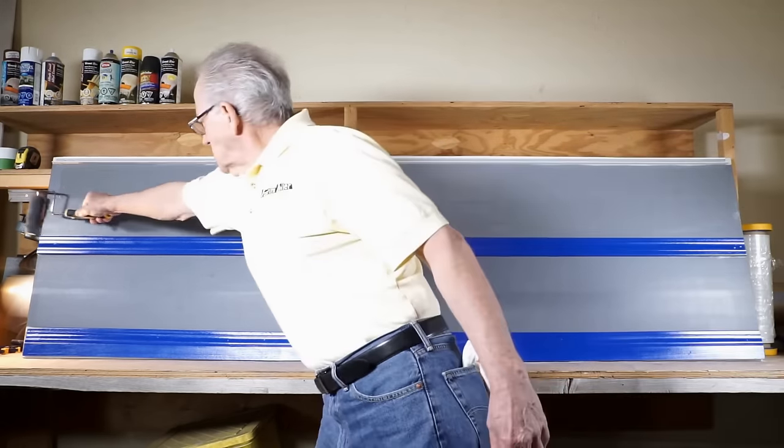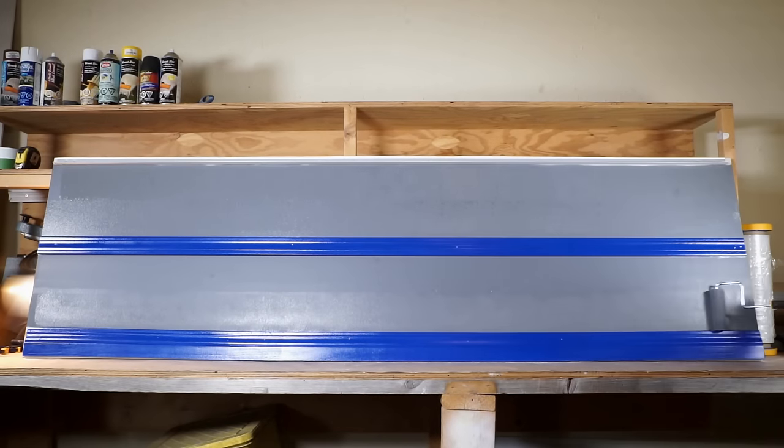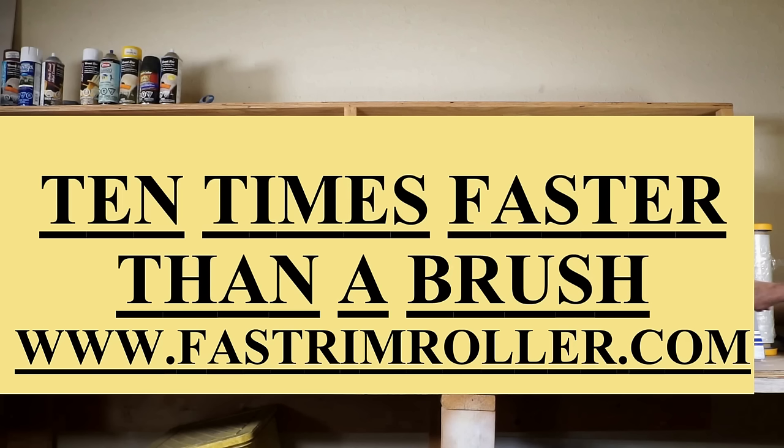This would be the equivalent of painting around a double front entrance door — two coats — in a total of 35 seconds. Your average painter would take 8 to 10 minutes to apply those two coats. So we can say we are in excess of 10 times faster than a brush.